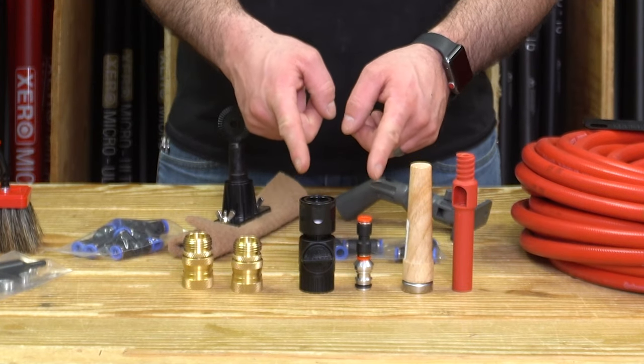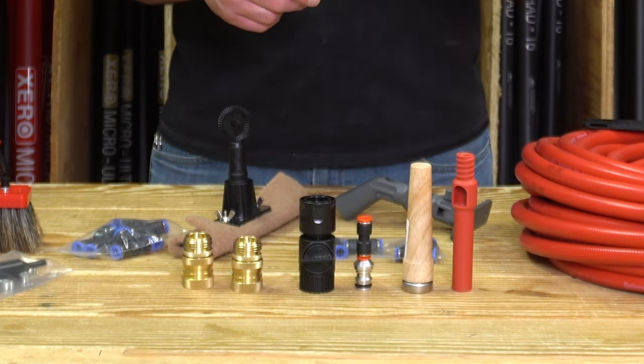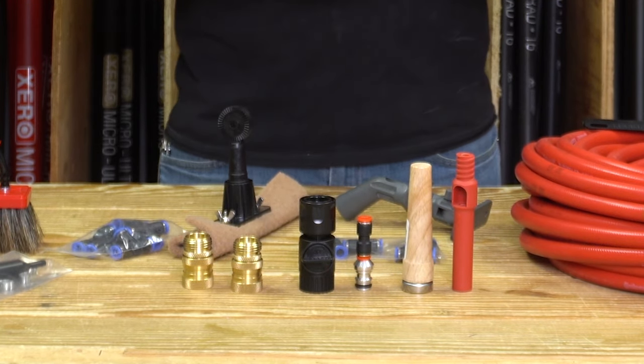Also included is an extra hose connection to go from your water-fed pole to any garden hose thread, an acne tip, a wood cone, and two sets of brass quick connects to make hooking up to your system easy and fast.